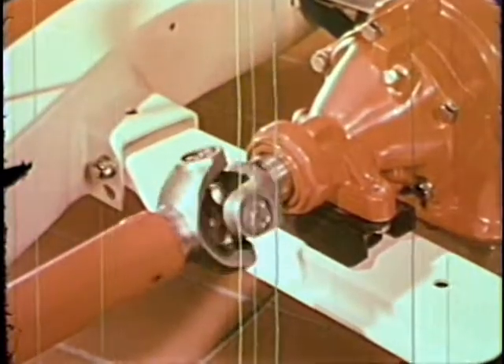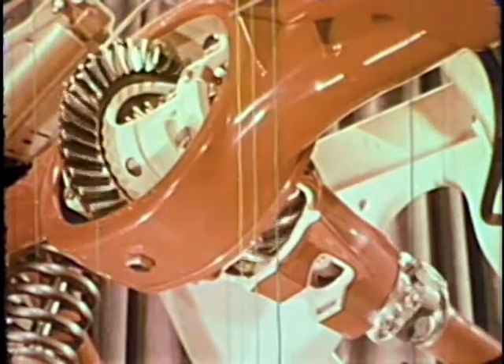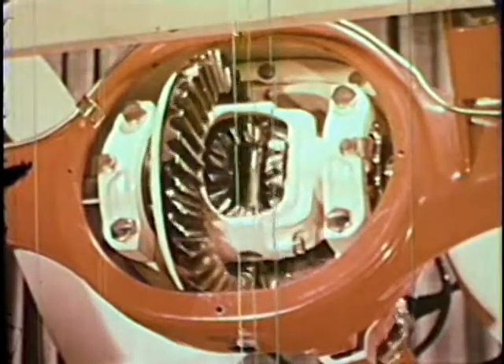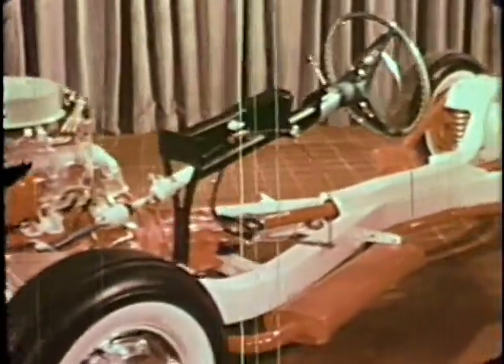A universal joint between the transmission and the drive shaft allows the rear axle to move up and down. The rear axle is made up of two sets of gears: the drive gears transmit power from the drive shaft to the rear axle, and the differential gears allow independent rotation of each wheel, which is necessary in going around corners. The chassis is now fitted with the entire power-producing mechanism and the means of transmitting that power to the rear wheels.